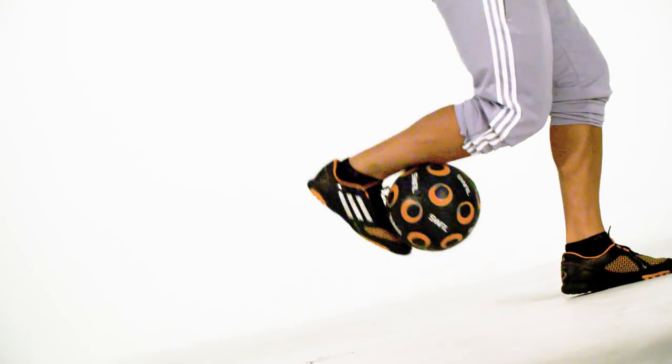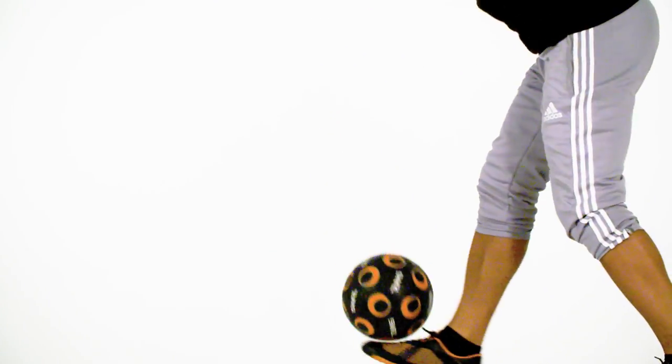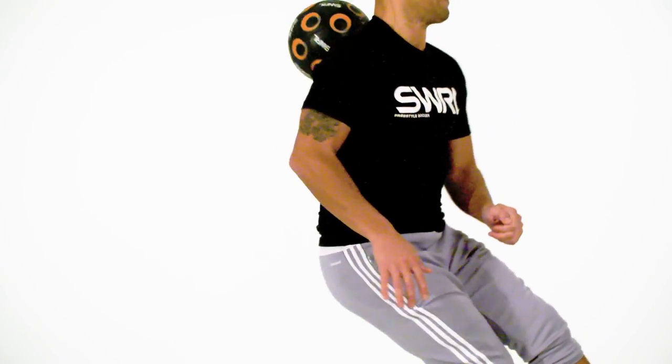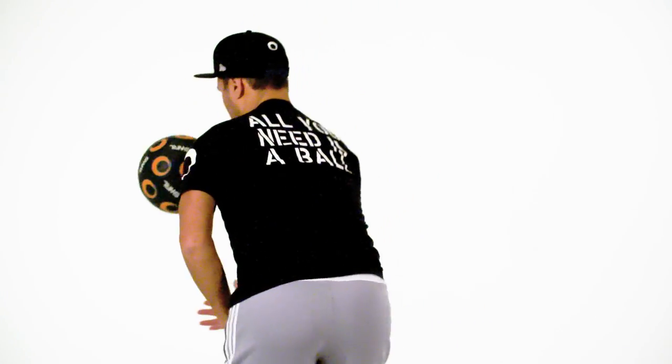To do this trick, you want to kick the ball in front of you. When it's dropping, scoop the ball, do a reverse hop the world, and then kick the ball and roll it off your shoulders and then control it.